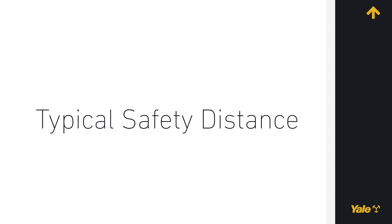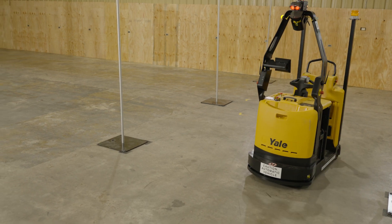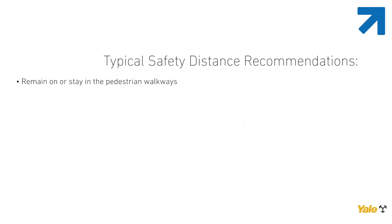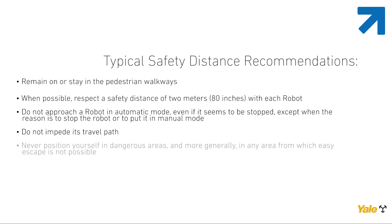Typical safety distance. Before entering the perimeter of the travel area of the robots, make sure you know the safety rules for the zone. In addition to the safety rules, please respect the following recommendations: remain on or stay in the pedestrian walkways; when possible, respect a safety distance of 2 meters (80 inches) with each robot; do not approach a robot in automatic mode, even if it seems to be stopped, except when the reason is to stop the robot or to put it in manual mode; do not impede its travel path; never position yourself in dangerous areas, and more generally, in any area from which easy escape is not possible.